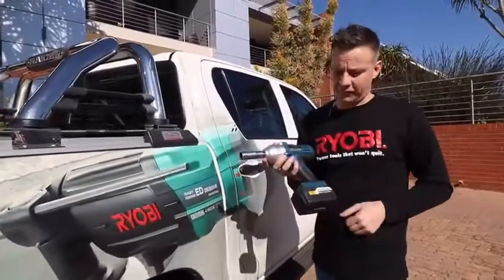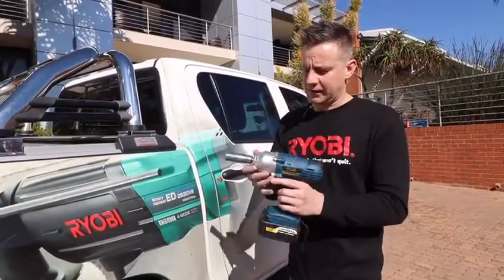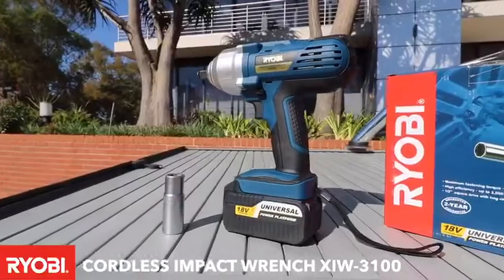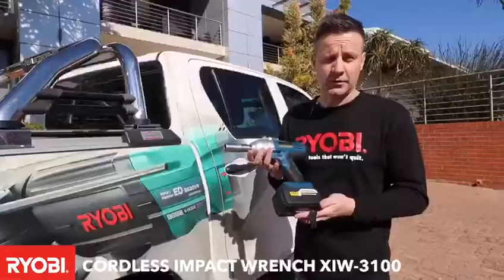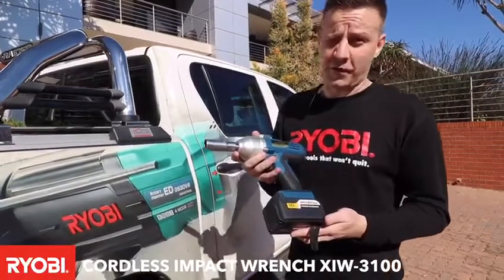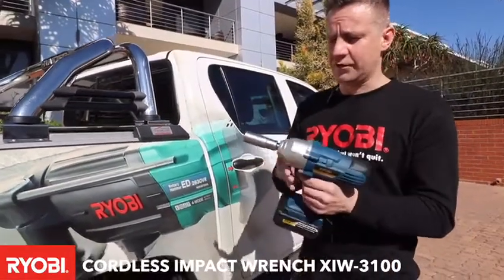Good day guys, we're back here with the Ryobi OnePlus 18V system. We've got the Ryobi XIW31 impact wrench that we think is a very good gift for Father's Day coming up. And we want to show you how to remove a tire quickly.